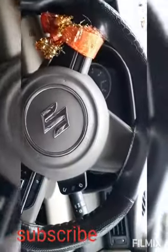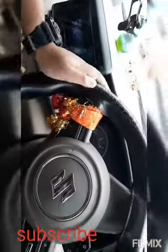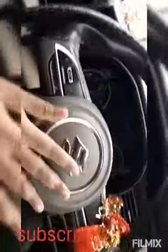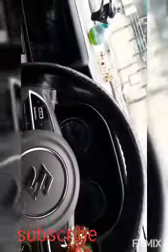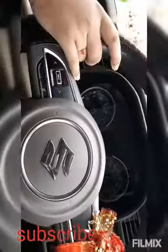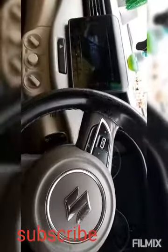There's a beautiful Suzuki logo with chrome finish. You have Bluetooth and phone controls on the steering wheel, which looks very stylish. These are the wiper controls and there are the light controls. And you can see this is the instrument cluster.